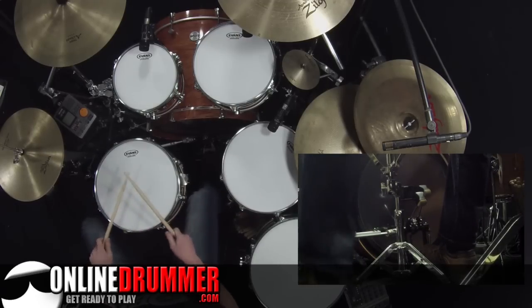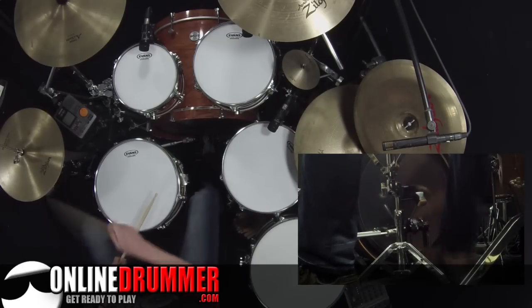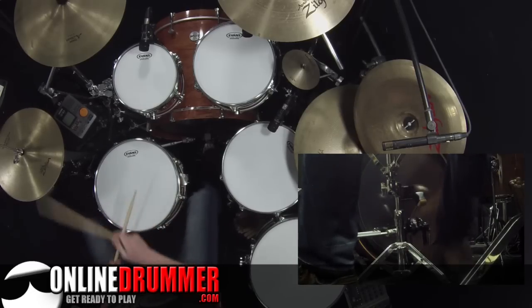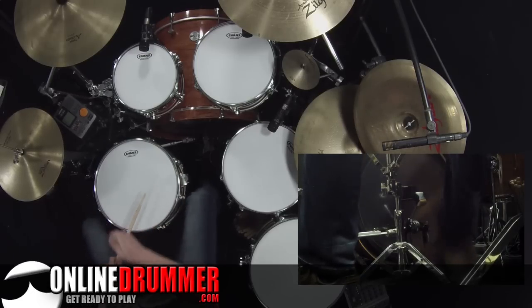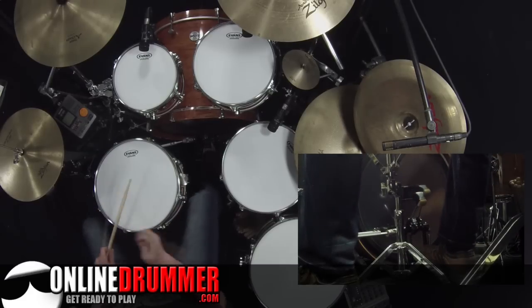Number 5 is another common placement. Number 6 adds the snare drum. Number 7 is yet another placement. And number 8.